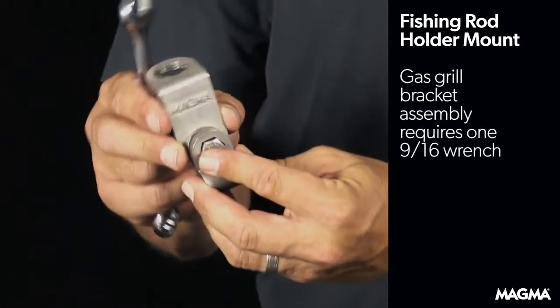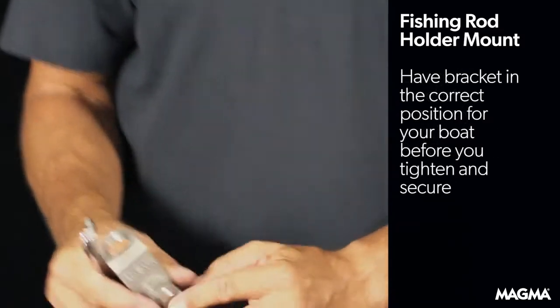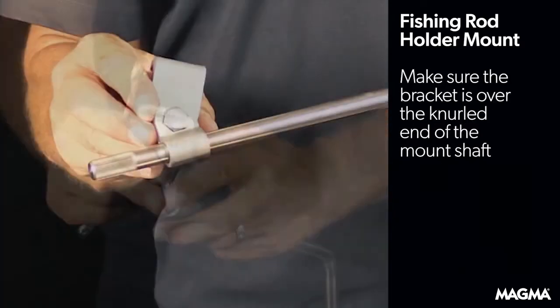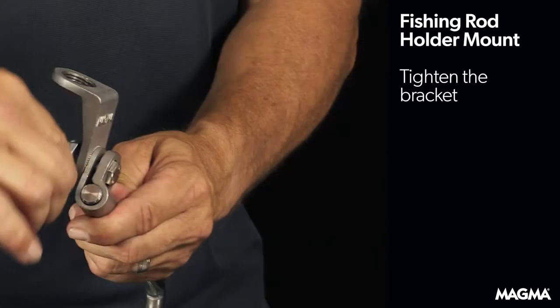For the gas grills, you'll need just a single wrench. Make sure you have the bracket in the position you want for final assembly before you secure it. It's also important the bracket is over the knurled end of the mount, then tighten the bracket.